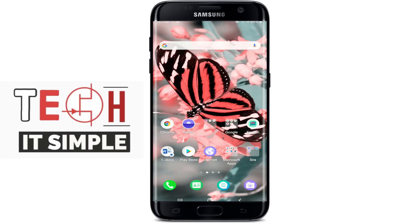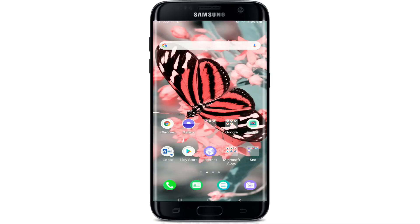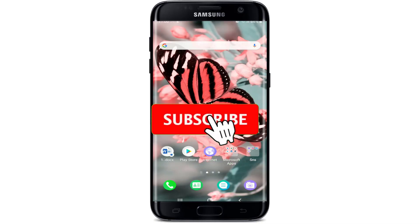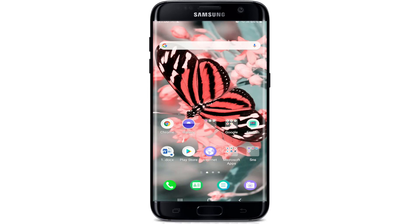Hello everyone, welcome back to Take It Simple. I'm going to show you how to delete your MyFitnessPal account. Keep watching the video till the end to learn how, and subscribe to our channel if you haven't yet. Press the bell icon so that you'll be instantly notified as soon as we post a new video.